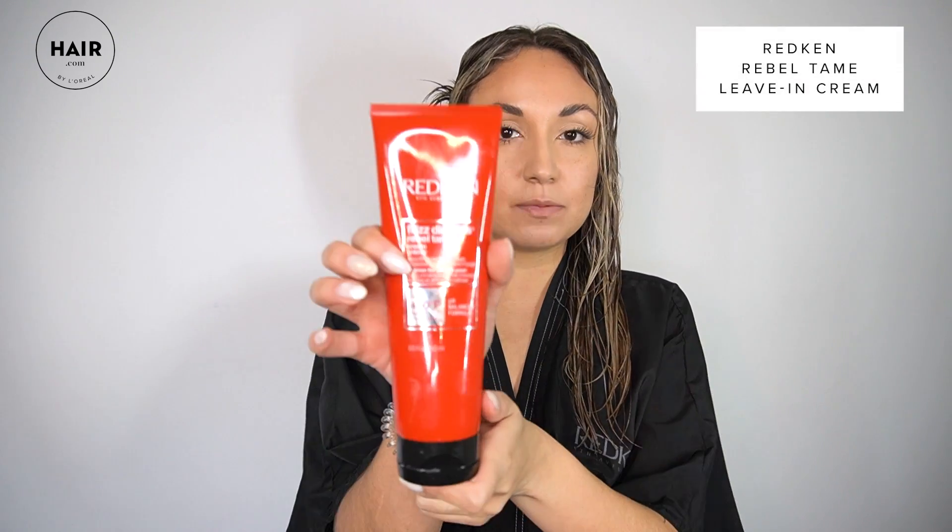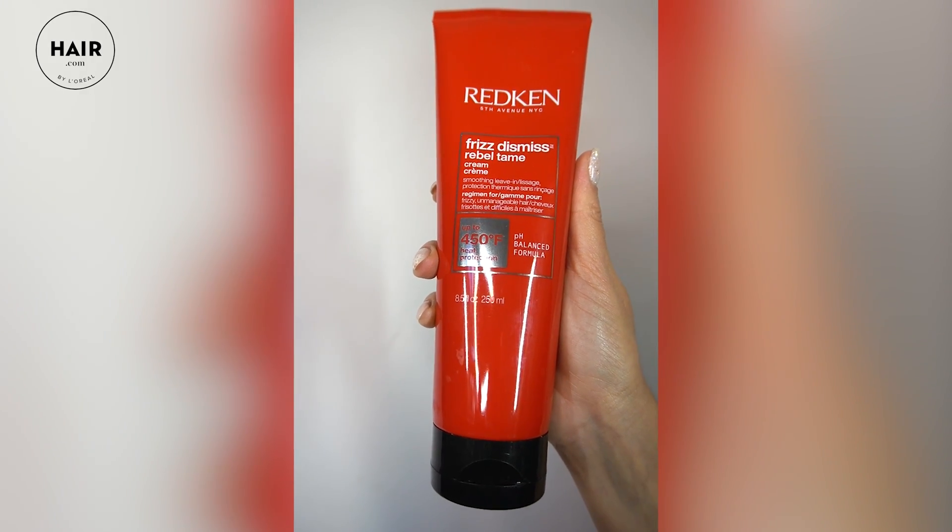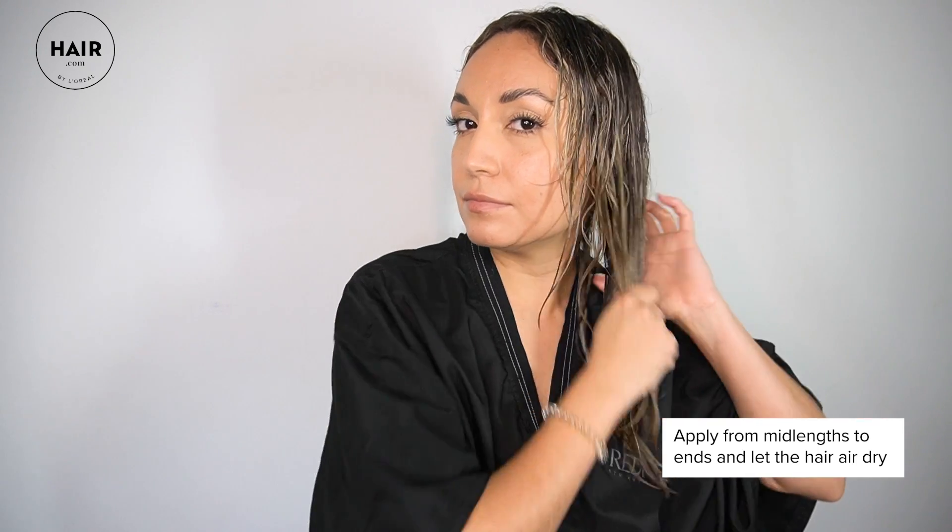This is the side that has Frizz Dismiss and this is without it. Now I'm going to use Redken Frizz Dismiss Rebel Tame leave-in cream. This has heat protection for up to 450 degrees, so it's going to be perfect as a blow-dry cream and help control frizz, as well as if you want to flat iron your hair. Today I'm just going to put it on my hair from mid-lengths to ends and let it air dry.